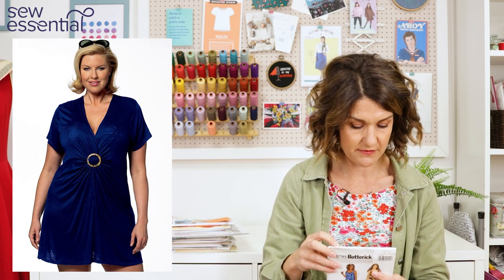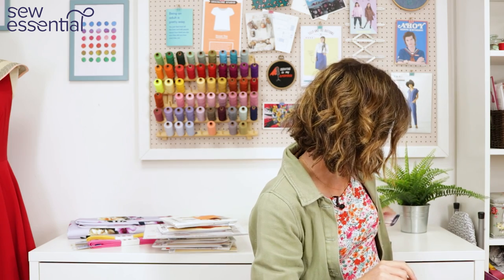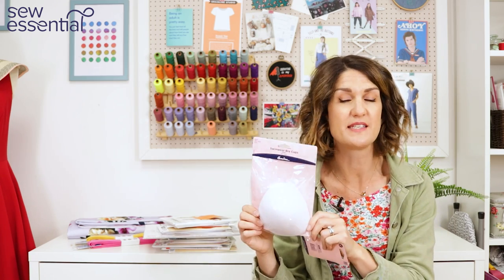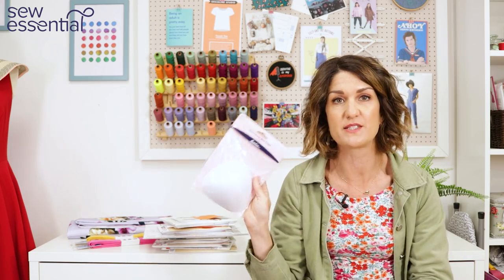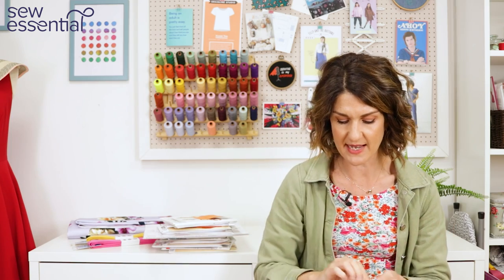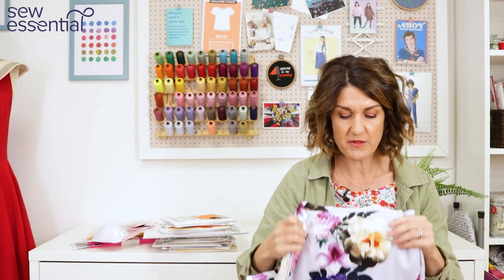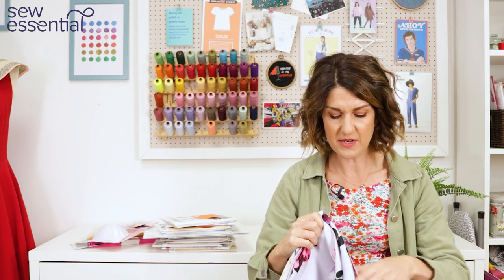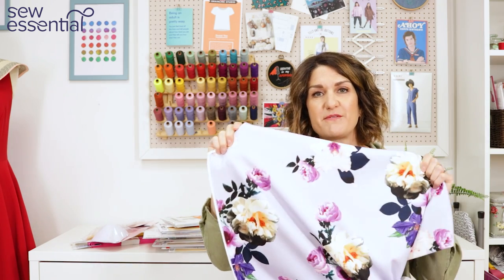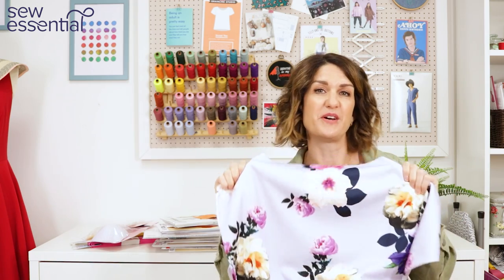Butterick 5795 is really size inclusive, running up to a size 32 — a 54 bust, 49 waist and 56 hip. For swimwear haberdashery, we stock swimwear cups in a range of sizes and styles, clear elastic, swimwear elastic, and bra hardware including clips. Fabric-wise, we don't stock specialist swimwear fabric, but some of the bees used scuba fabric — and we have this beautiful lilac scuba with a floral print that would make a stunning swimsuit or bikini, plus plain scubas too.